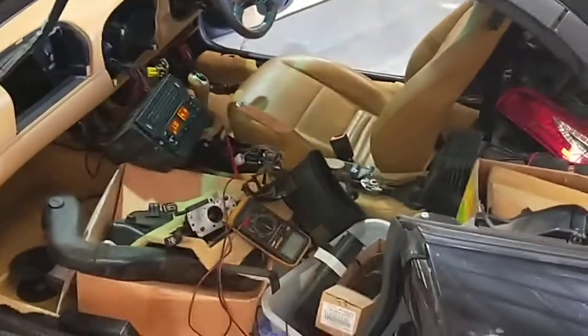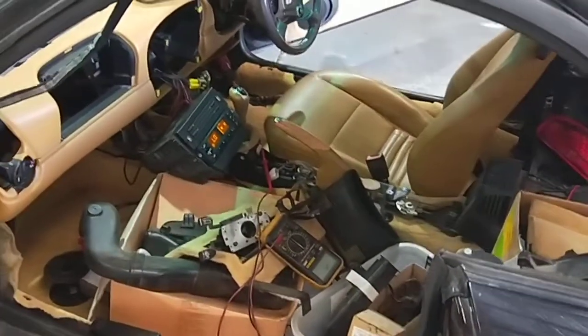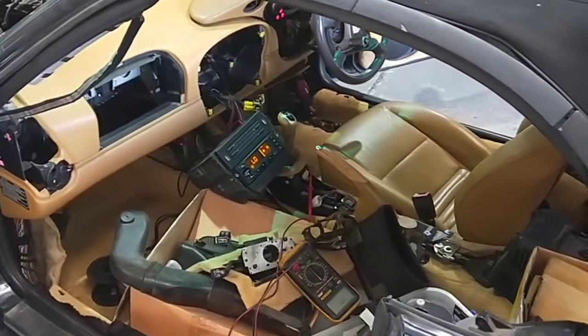This is a Porsche 996 that I've done an actual 3.6 upgrade engine on. This car originally had a 3.4 but now it's got a 3.6.